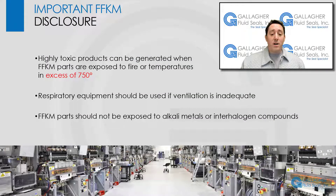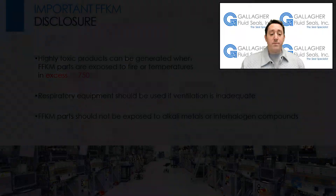Please note that highly toxic products can be generated when FFKM parts are exposed to fire or temperatures in excess of 750 degrees Fahrenheit, so respiratory equipment should be used if ventilation is inadequate. Also, FFKM parts should not be exposed to alkali metals or interhalogen compounds as they are incompatible with both.